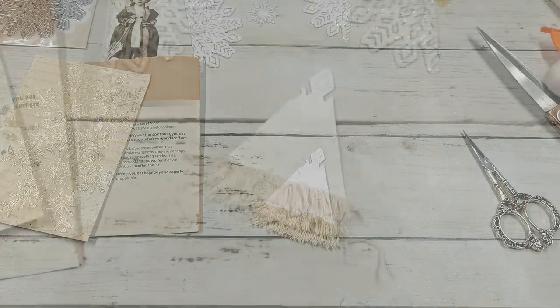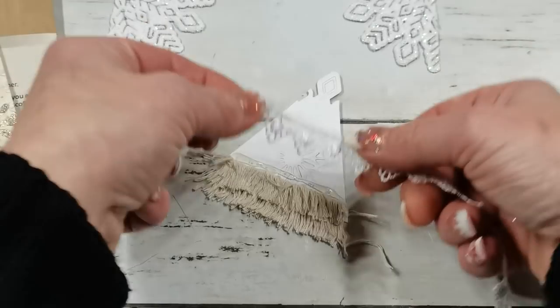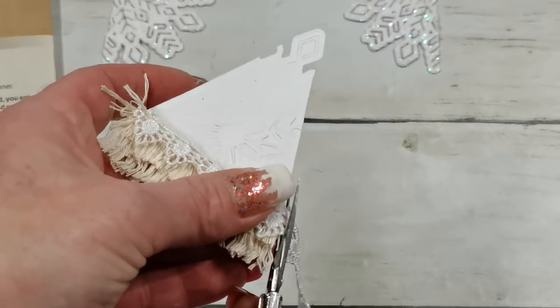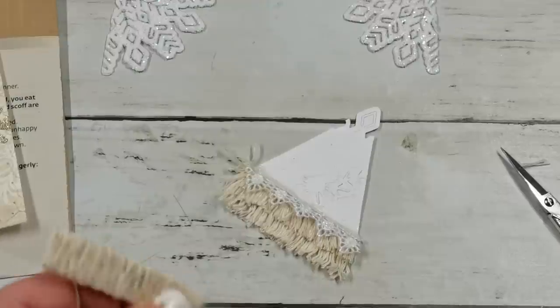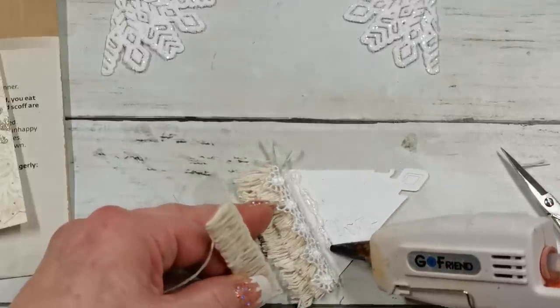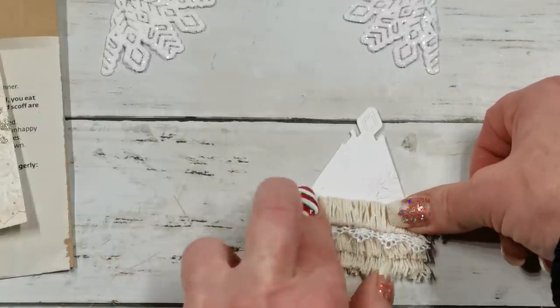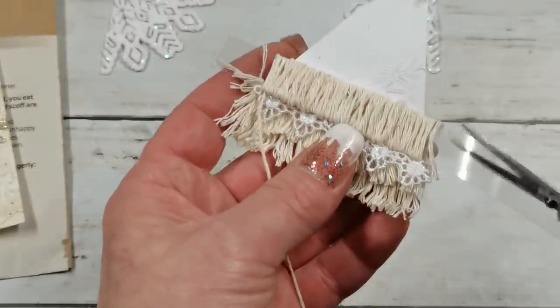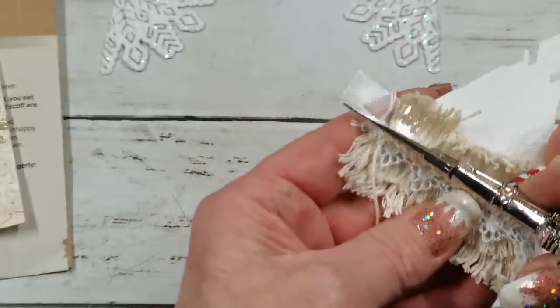The next piece will be a strip of beautiful trim. I take my hot glue, put it here, place the trim, and cut it on the side. Again I take my acetate piece with string wrapped around it, take my hot glue, put a strip on my tree, and place the string-wrapped acetate on it so I can see the lace. With scissors I cut about one eighth of an inch from the edge.